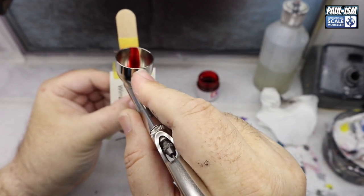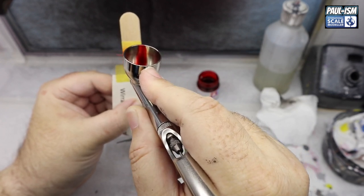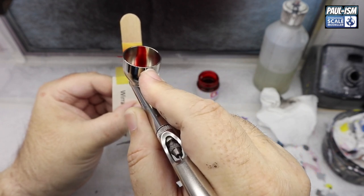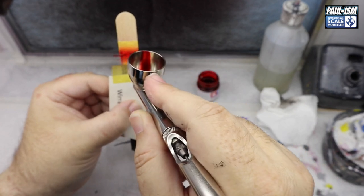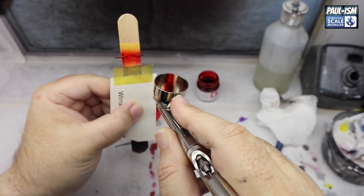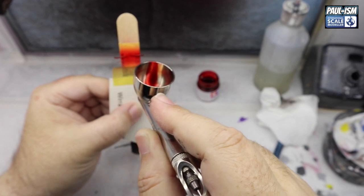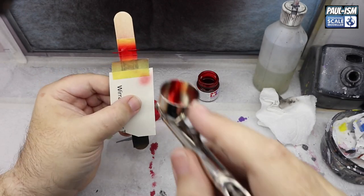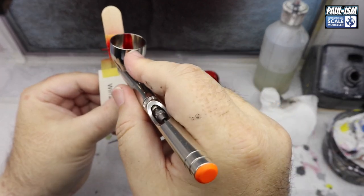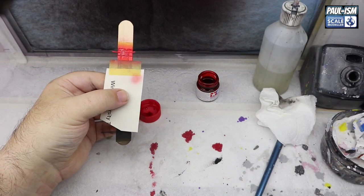On the same tongue depressor, we've got some Tamiya X-27 Clear Red. I find it sprays better unthinned, and we're going to put a couple of coats over these PE parts to give our brake lights and reflectors their colour. As you can see, it covers perfectly well and gives a nice glossy finish. Put them aside to dry, add a second coat, then leave that to dry overnight before handling — by the next day it should be perfectly dry and ready to stick in place.